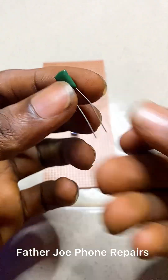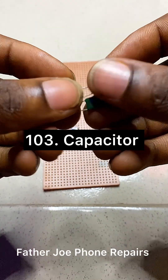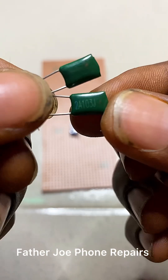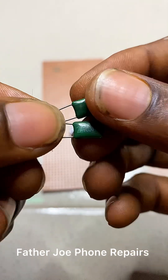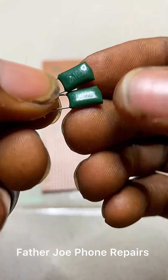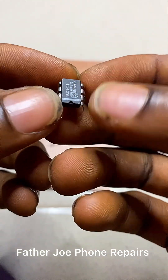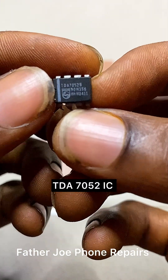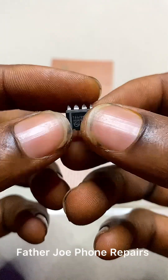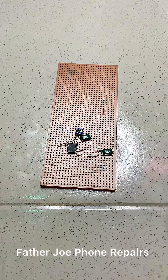The next component that you need is called a capacitor. You need a capacitor — this is a 103 capacitor. You need this capacitor to be able to do your work perfectly, and it works like magic. The next component that you need is called an integrated circuit, known as IC.